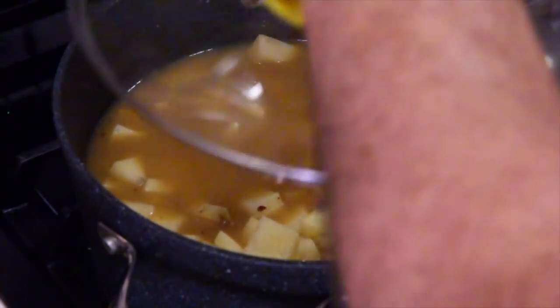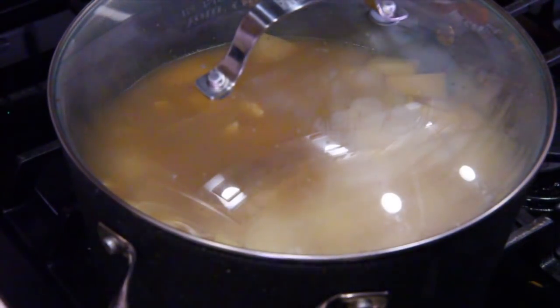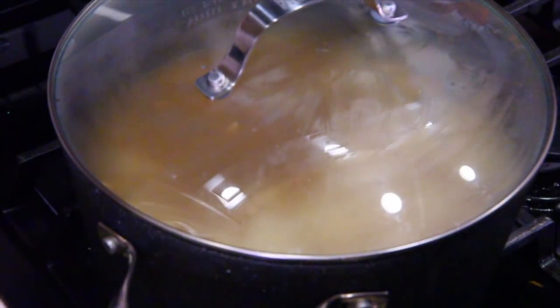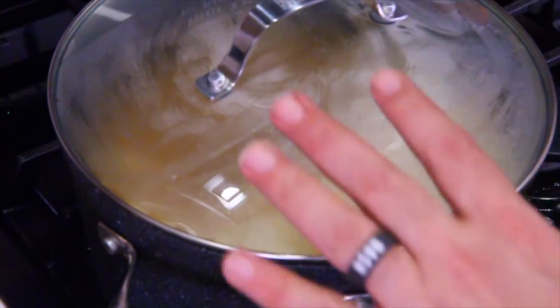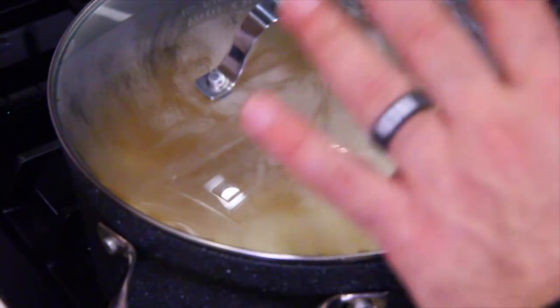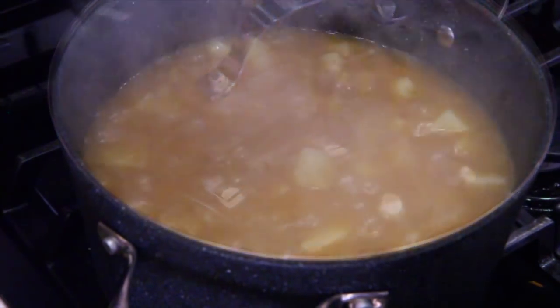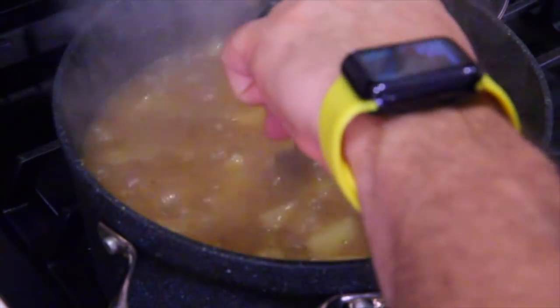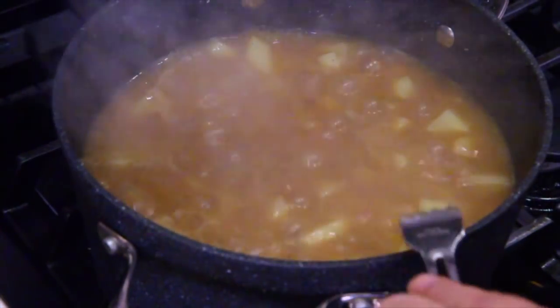Put the lid on. Bring this to a boil, and once it gets to a boil, lower your flame so the boil is gentle — not simmering, but just a gentle boil. I'm lowering my flame now because I don't want to lose control. It's about a low medium. The potatoes are very fork tender — it's been about 15 minutes.